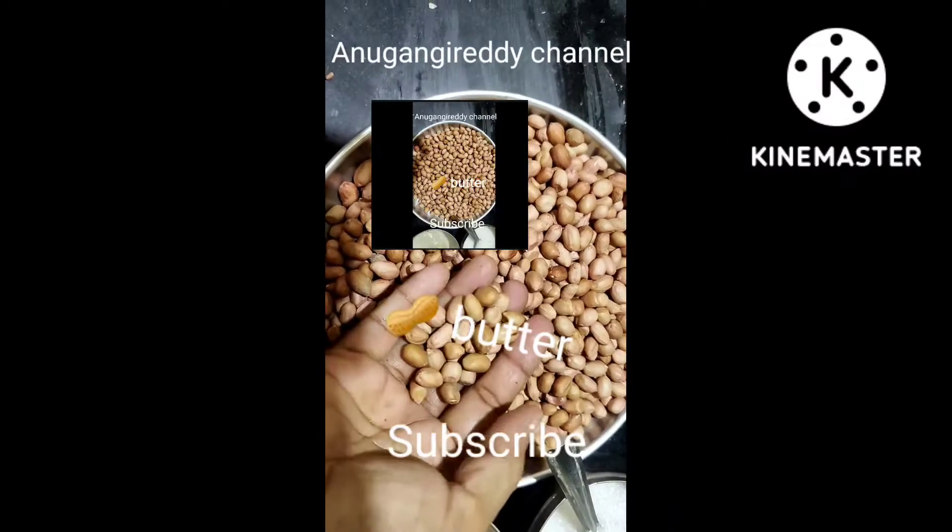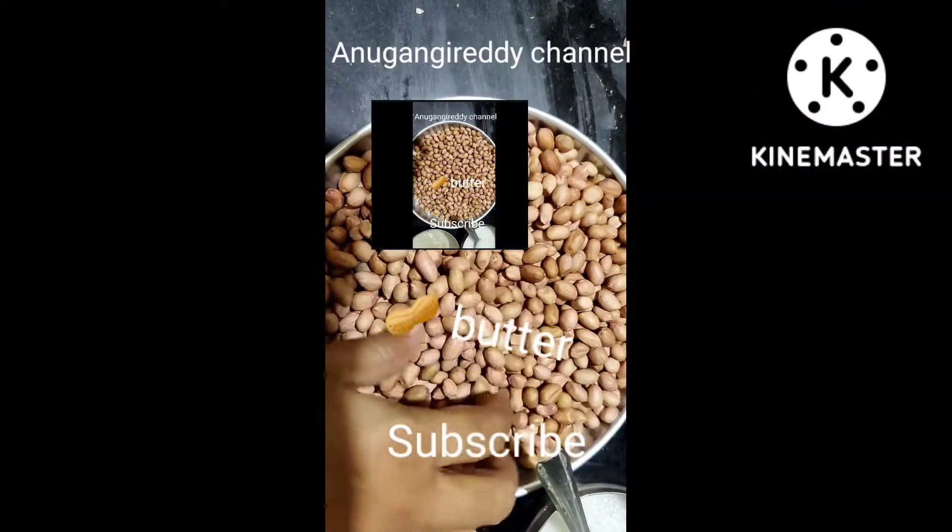Hello guys, welcome back to our channel. I am going to cook peanut butter with cheese.